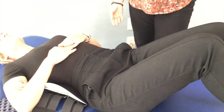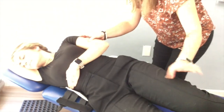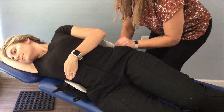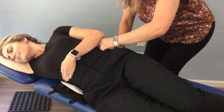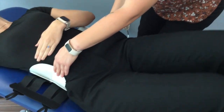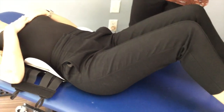Sometimes when we don this brace it can be a bit askew, and what we need to do is just assist the patient in getting it into the correct spot. We're going to ask the patient to do a half log roll towards the camera, and I'm going to assist by lining this up, again looking for anatomical landmarks — the waist — and then having her log roll back towards me. She's now centered on the posterior shell.